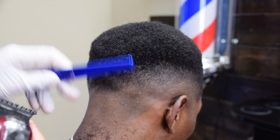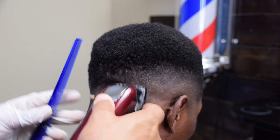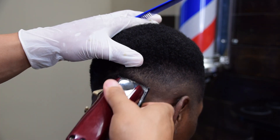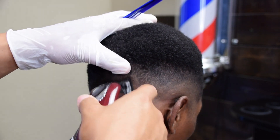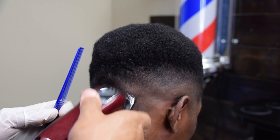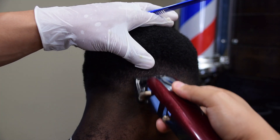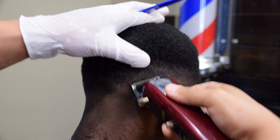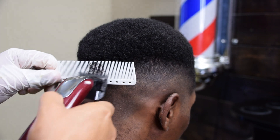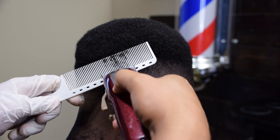Notice how I'm using my thumb to create tension so that I can get a tighter blend. You always want to stretch the skin when you're fading. It's just a tip I use — it gives me a tighter blend. And once again, we're using the clipper over comb technique just to make everything flow.